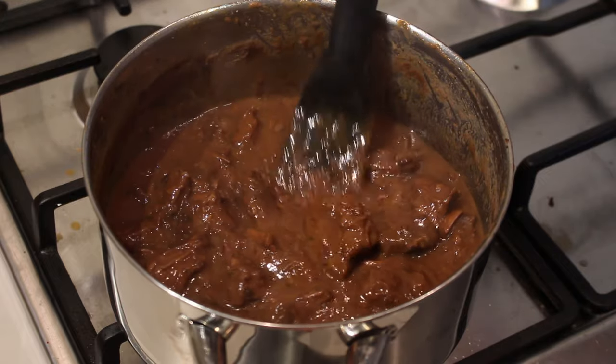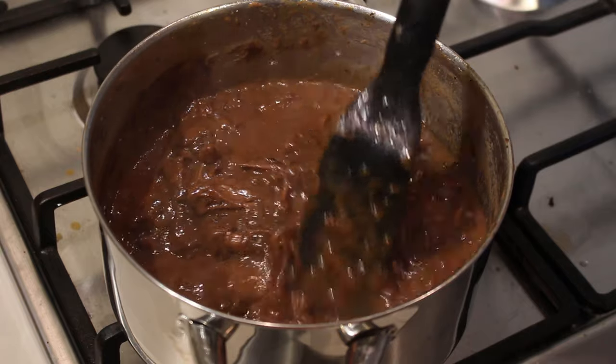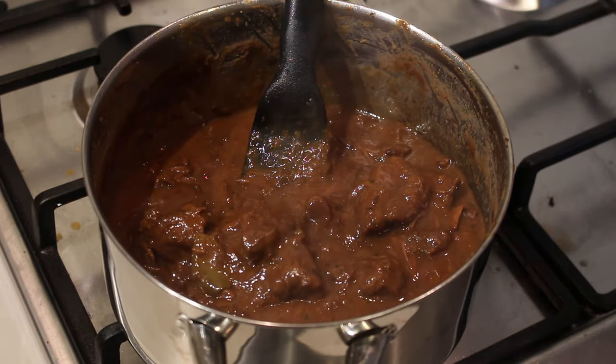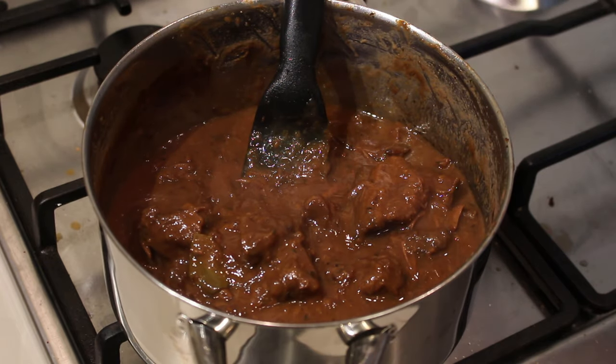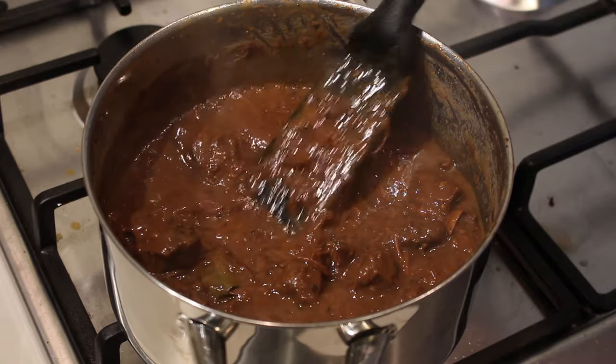Two hours later and the dish is done! Look at this beautiful, dark, rich beef stew filled with so many good flavors — I can't wait to dig in. Usually in Belgium we serve it up with some fries and some mayo, but you can eat this with whatever you like: some rice, some tortillas, whatever pleases your soul.